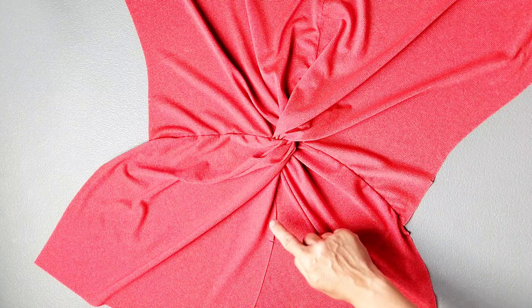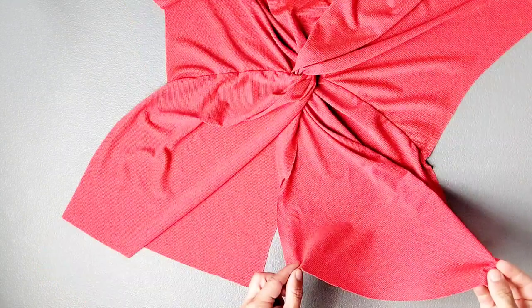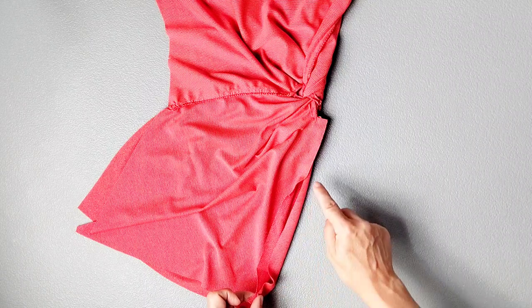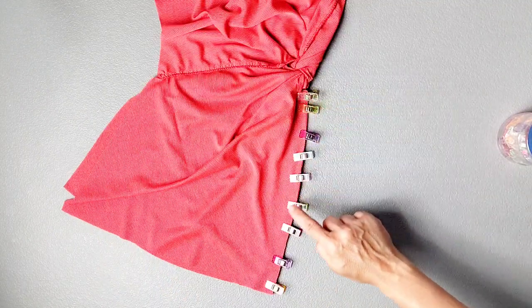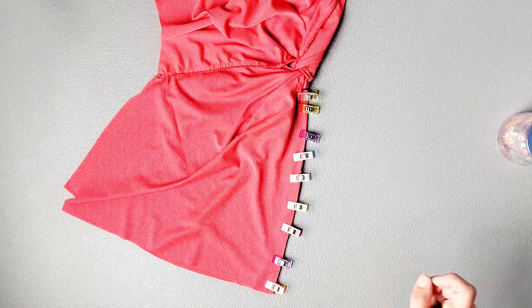And now to complete the front bodice we just have this bottom center seam left. Take your left front bodice piece and place it right sides together with the right side. Pin together this bottom center seam just as we did for the top center seam. Sew your seam from the dot to the bottom of the garment with a 5/8 inch seam allowance and serge your seam to finish.